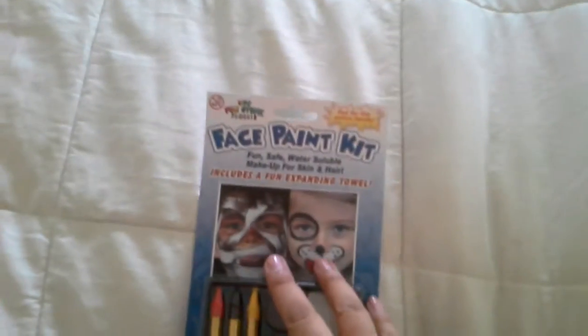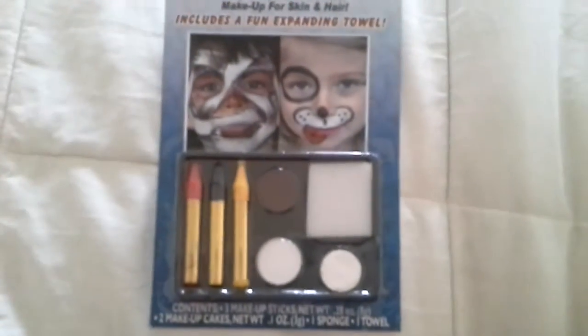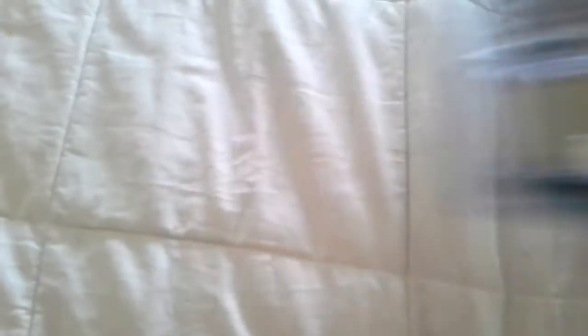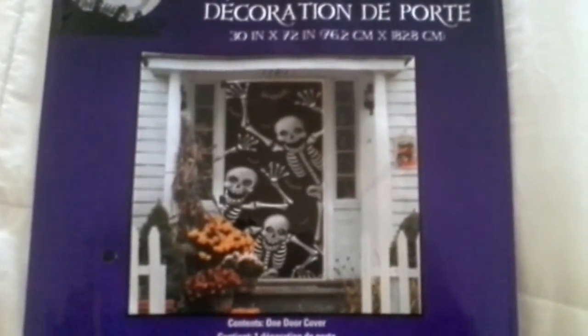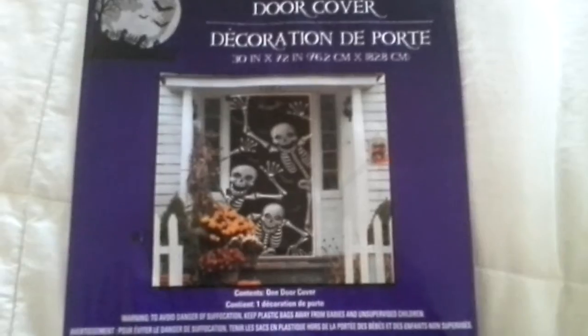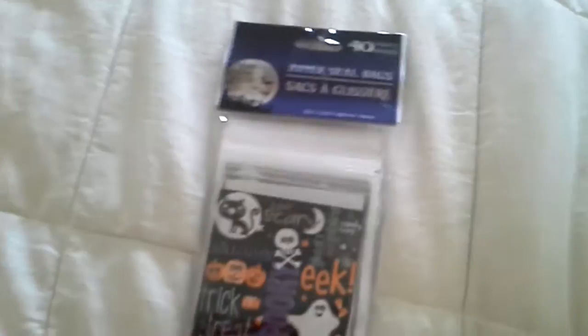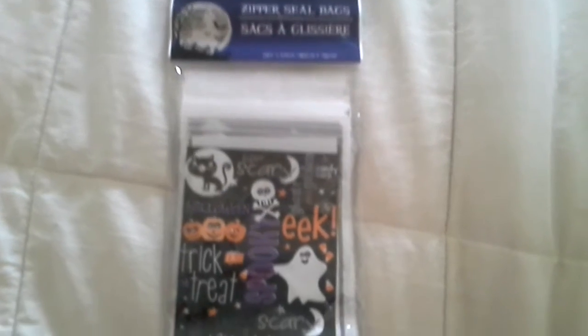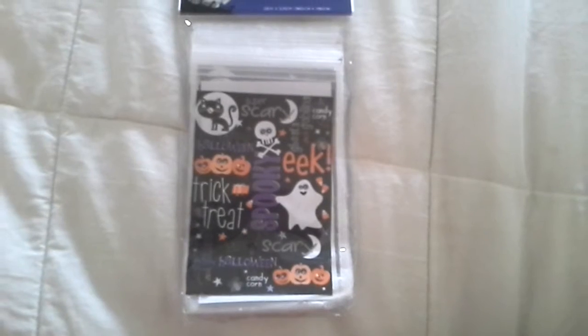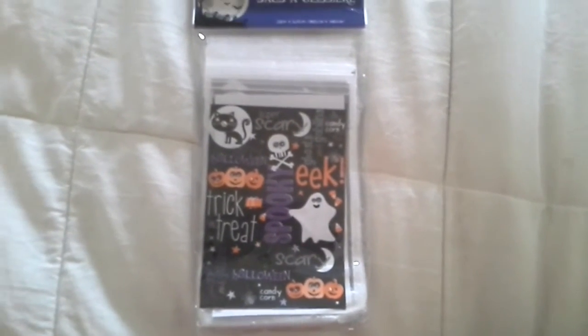I'm going to show you guys three Halloween things that I found. The first one is this face paint kit, and it looks like this. They did have different colors. Next is this door cover. I love Halloween — it's really one of my favorite holidays. And the next thing is this 40 zipper steel bags, and they look like this. I thought this would be fun to hand out to the trick-or-treaters. We get very little around this area, but I figured it would be cute.